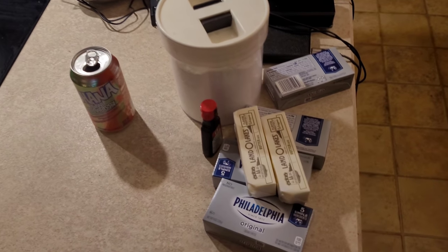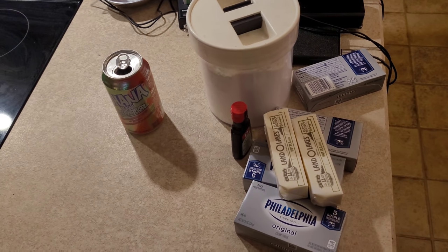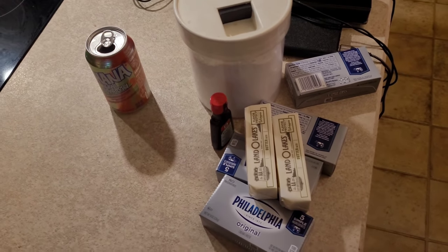All right guys, welcome to another edition of Big Rich's Bitchin' Kitchen. This time I'm going to actually give out my personal recipe for pumpkin rolls.